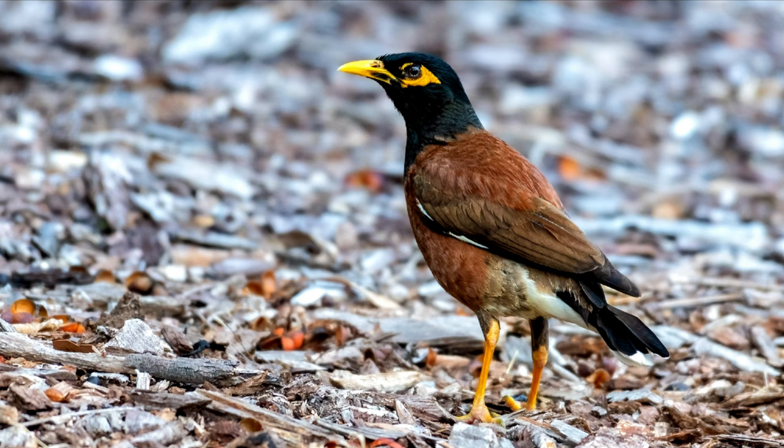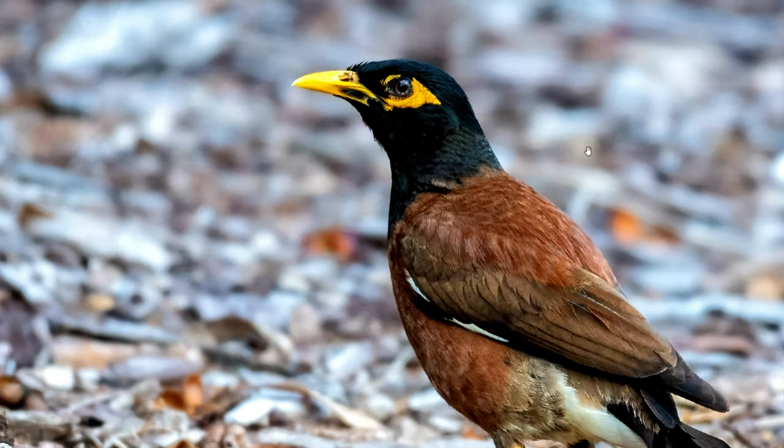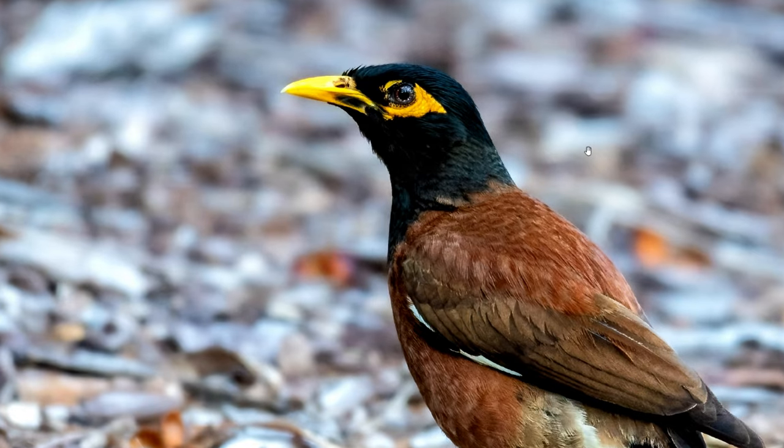Now let's take a look at a few wildlife images and how easy it is to over-sharpen them. Look at this image of this bird — it looks quite nice and it blends into the background. When we zoom in, there are no sharp edges, but we can see all the feathers.